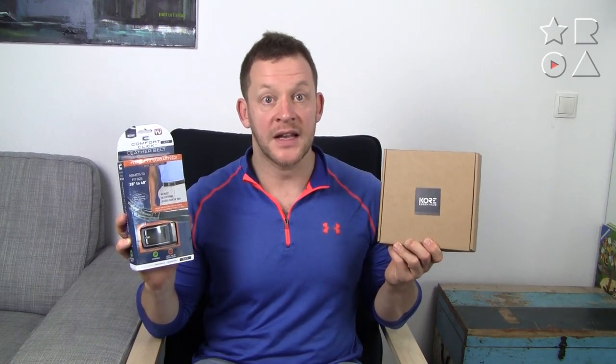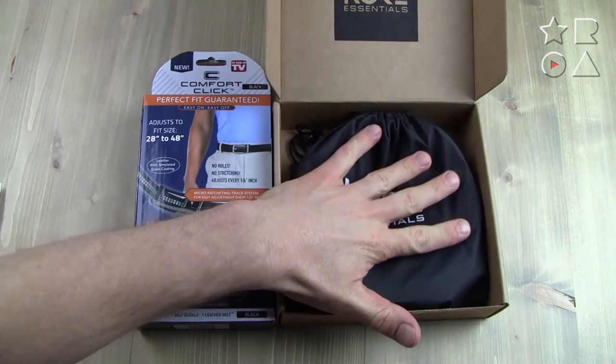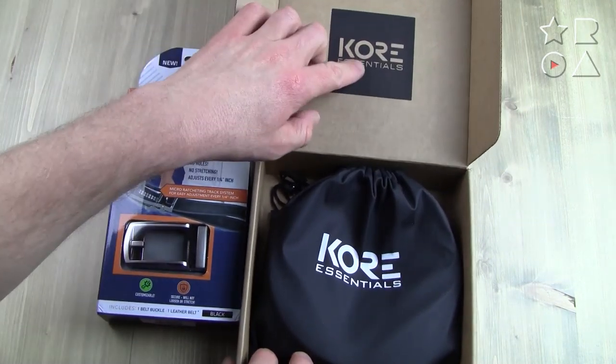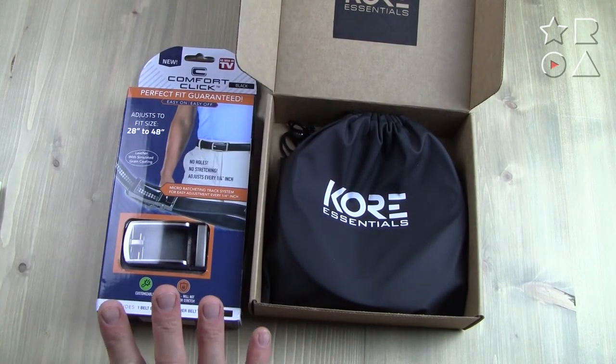But they are also quite different in many ways, so in this video we're going to put them side by side and see which one is best and which one you should get for the money. We have the two belts here side by side in their original packaging. Right from the get-go there's quite a difference — the Core belt on the side is very much an understated kind of packaging, just a simple cardboard box with a Core logo and a bag inside with the belt.